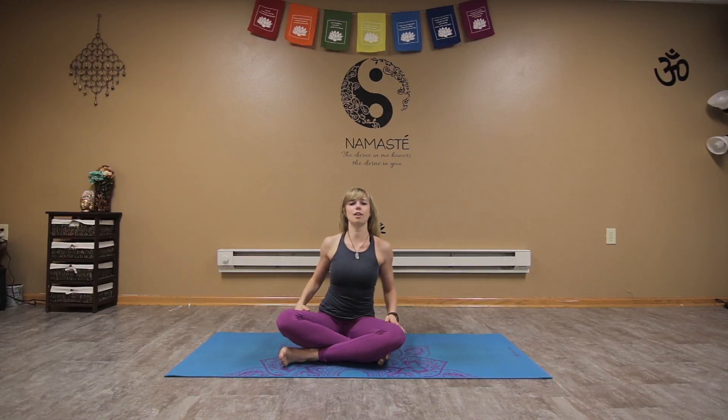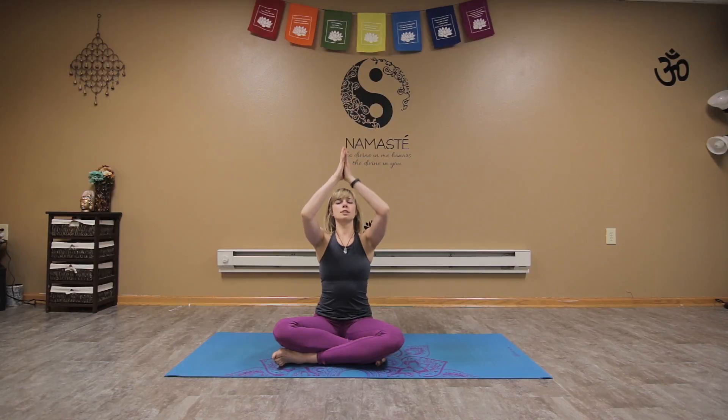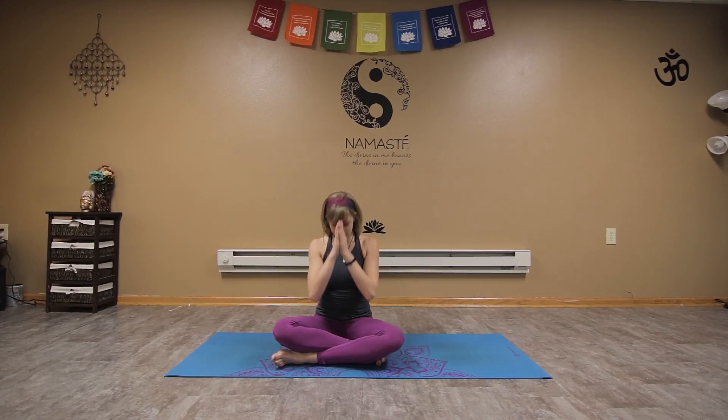Closing our practice together — sitting nice and tall, let's draw the arms up to the sky. Inhaling and exhaling, let it go. Inhale reach it up, exhale release. One more last big breath in, and exhale drawing the hands down to the heart center, closing the eyes, thanking our mind and our body for taking this time for ourselves to relax, restore, and unwind — showing up on our mat, being present. The light in me honors the light in all of you. Namaste.